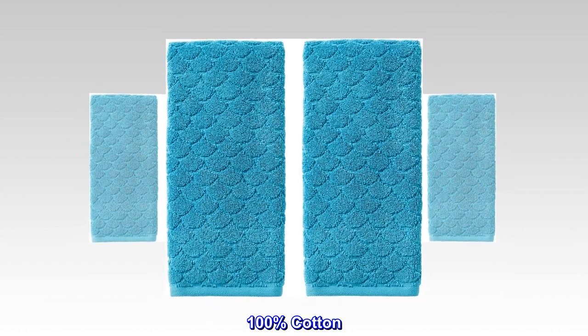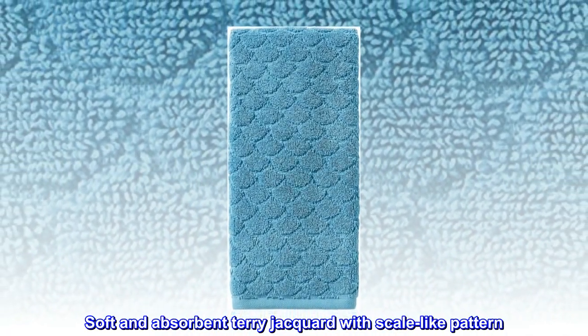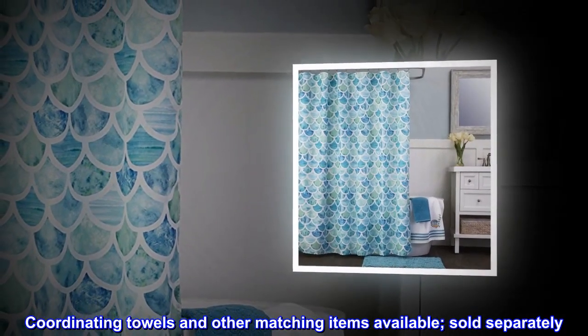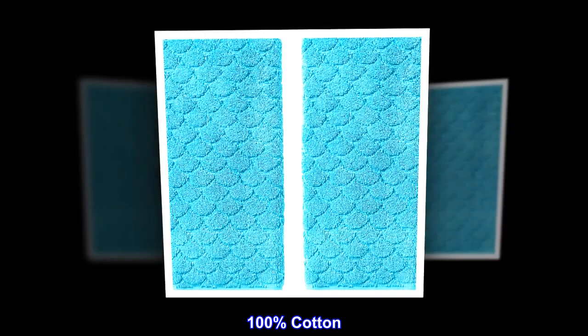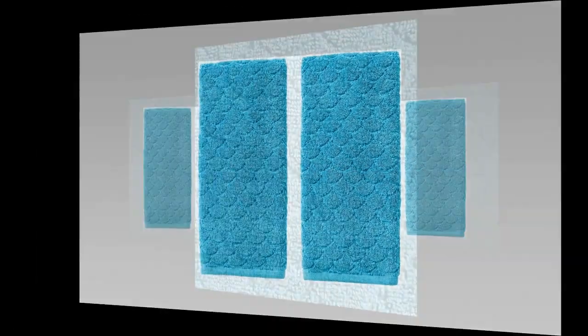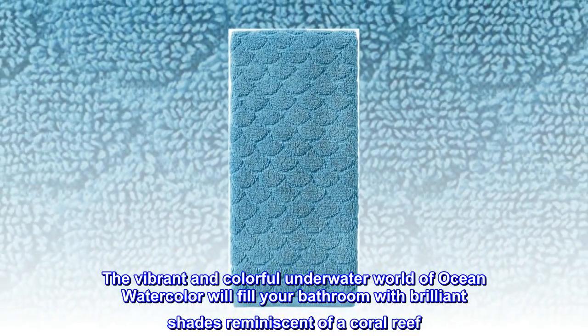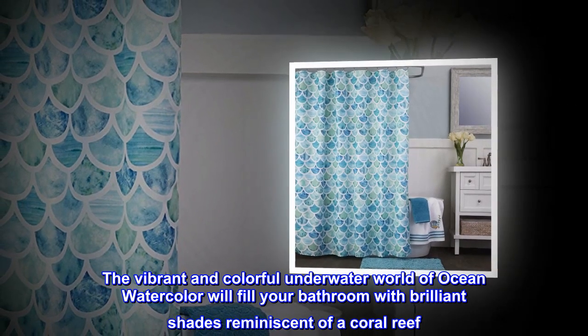100 percent cotton hand towels — soft and absorbent terry jacquard with a scale-like pattern. Coordinating towels and other matching items are available, sold separately. 16 by 26 inches, machine wash, imported. The vibrant and colorful underwater world of Ocean Watercolor will fill your bathroom with brilliant shades reminiscent of a coral reef.